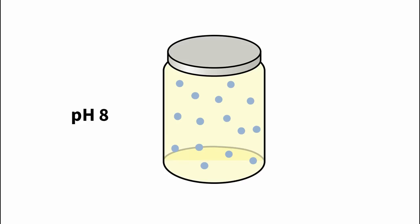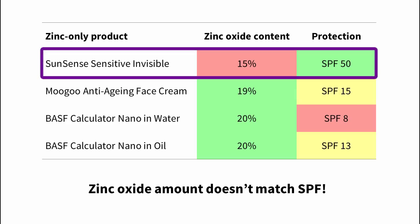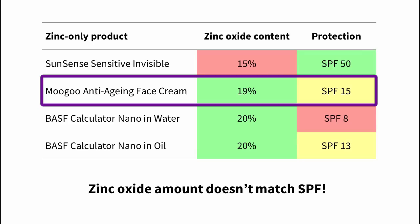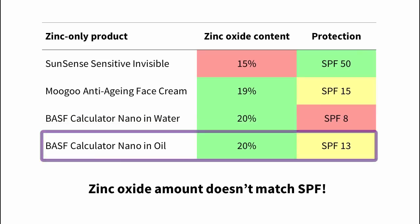Let's look at just one factor: pH. Zinc oxide dissolves below pH 7, and when it's dissolved it won't give any protection. Your skin and sweat are both below pH 7, so the pH of the sunscreen will drop as you're wearing it. Proper sunscreens are formulated to avoid this problem. You can see here the different SPFs you get with similar amounts of zinc oxide: 15% zinc gives one sunscreen SPF 50+, while 19% zinc gives another sunscreen SPF 15. The BASF calculator, a tool cosmetic chemists use as a starting point for formulations, tells us that 20% zinc gives SPF 8 or 13. So there isn't a straightforward relationship between the amount of active ingredient and SPF.